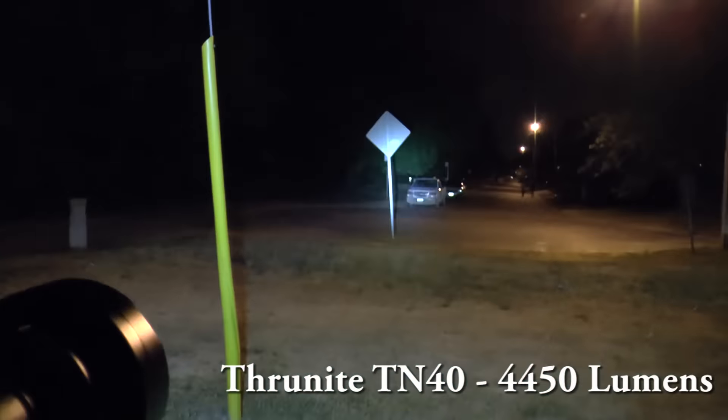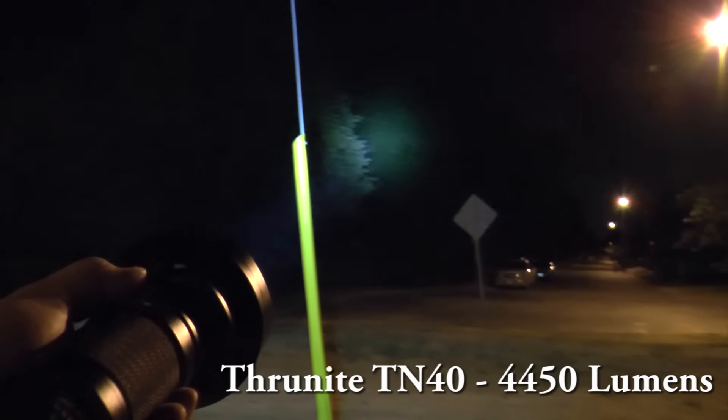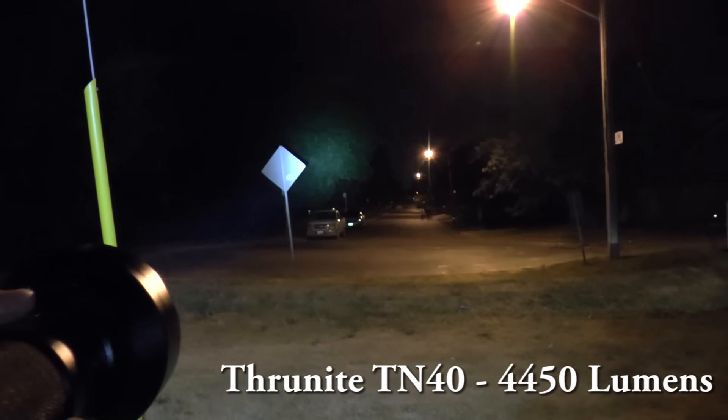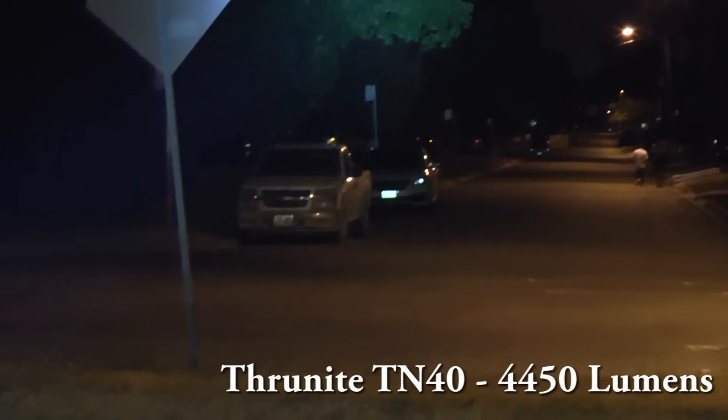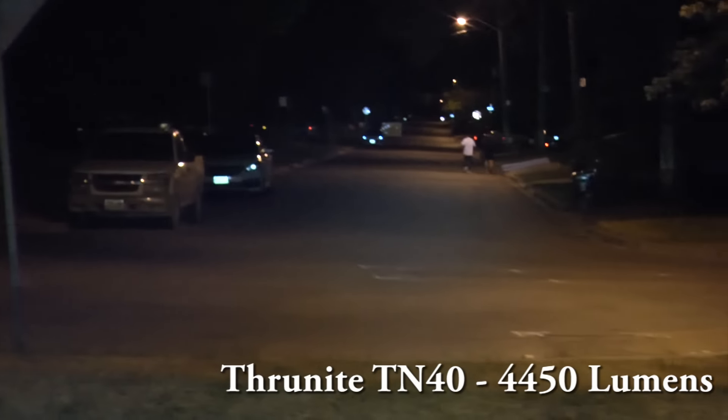This is medium mode. You see that medium mode with this TK40 — it's like a spotlight. Medium — look at that, this is amazing. Medium mode.